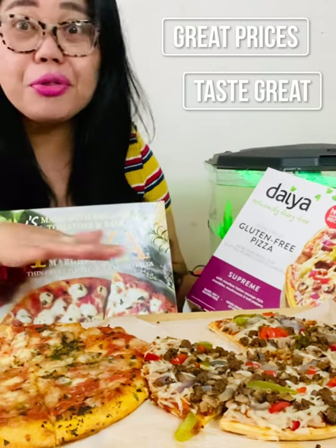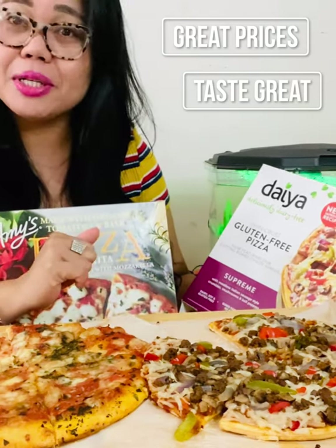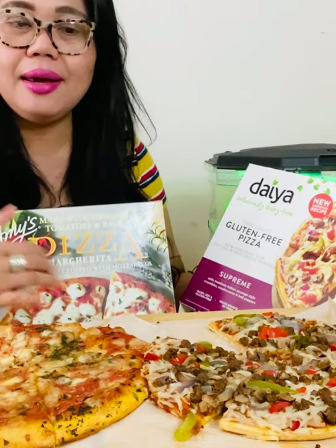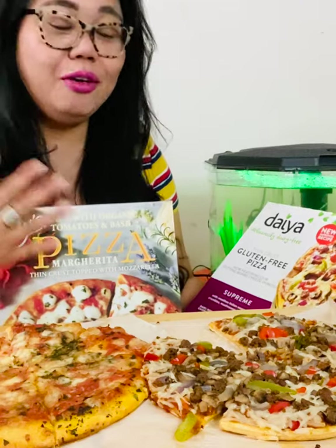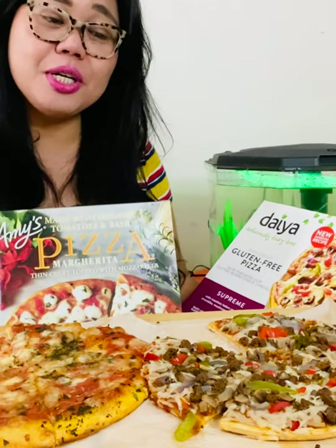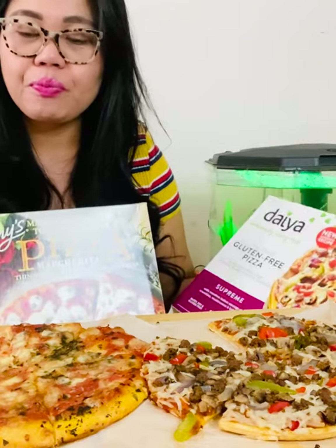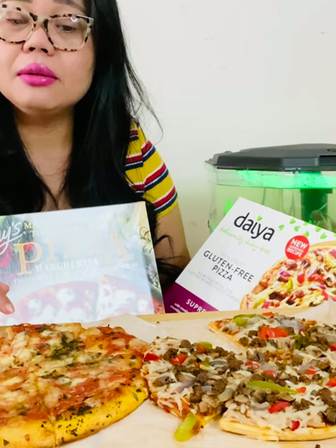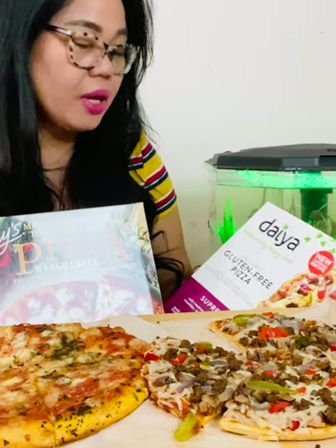The flavor of both of them is good — both are amazing. Daiya has a lot of toppings, which is really great if you're craving pizza. There's no meat in it, meatless, amazing. You get vegetables, and even if you're not a mushroom fan, the flavors complement each other really well. For Amy's margarita, the flavor is very simple, but I've never had this taste from other pizzas — it's delicious, really amazing.